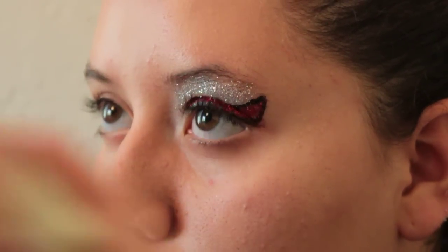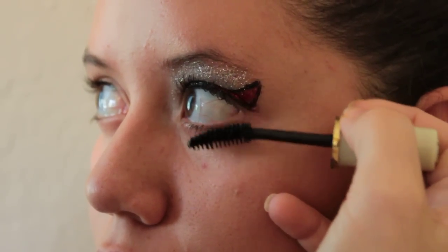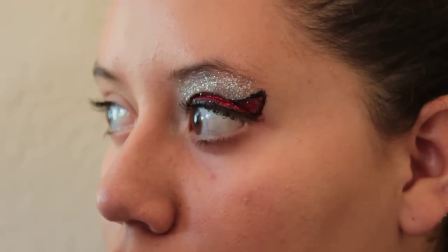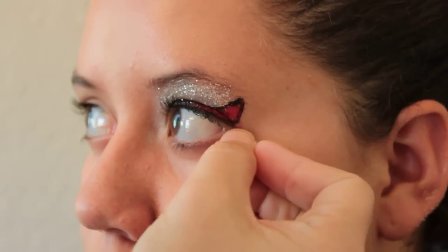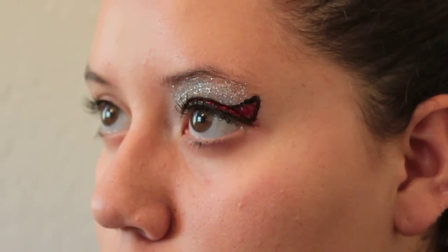If you'd like to do a little bit of mascara on the bottom, you can. But if your daughter, like me, starts looking smudgy and like a black eye after wearing mascara on the bottom, then no need to do that. If you want to do a little bit of eyeliner on the bottom, you can, just don't go past about here — just on the sides, but it's not mandatory.